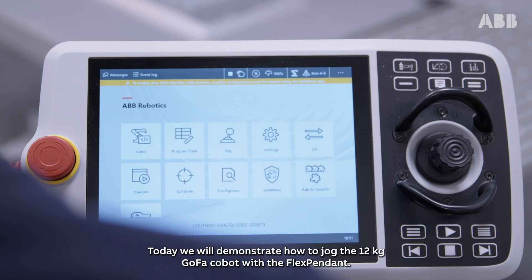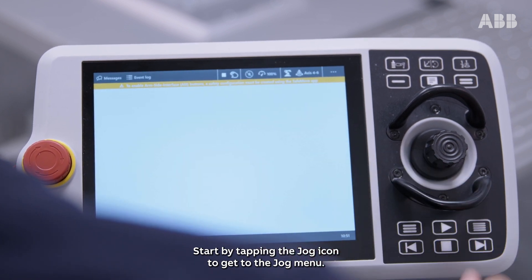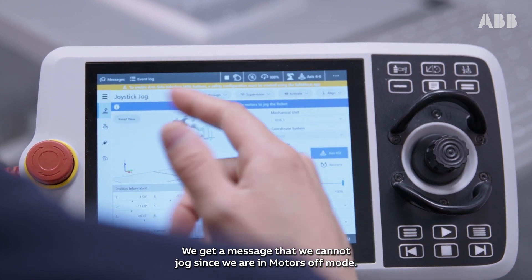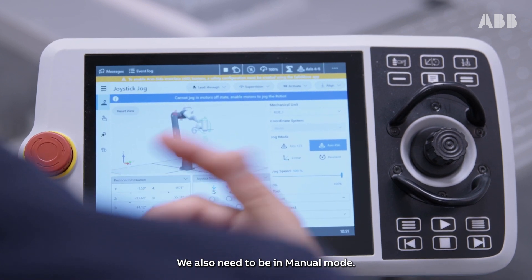Today we will demonstrate how to jog the 12 kilo Gofa Cobot with a flex pendant. Start by tapping the jog icon to get to the jog menu. We get a message that we cannot jog since we are in motors off mode. We also need to be in manual mode.